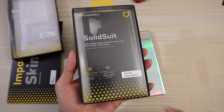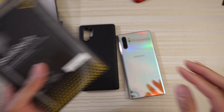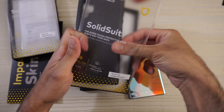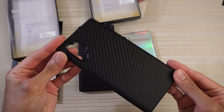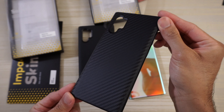This next one is another Solid Suit — carbon fiber pattern. Same box as previously, so I'll go ahead and open this one right now. Remove the plastic, and here we go — carbon fiber pattern on the back. Looks very nice.